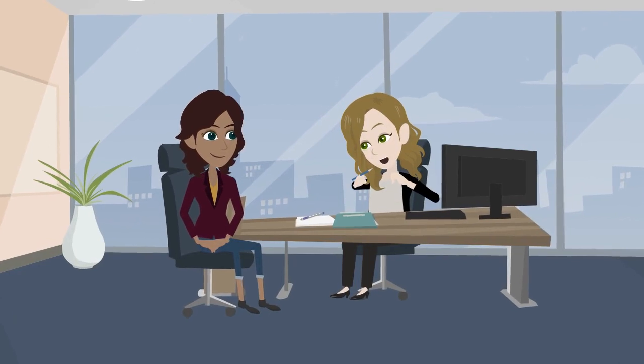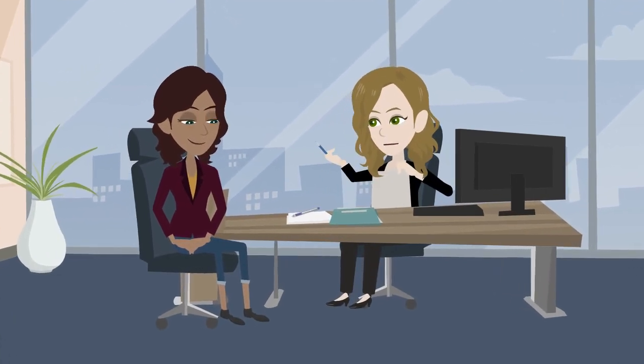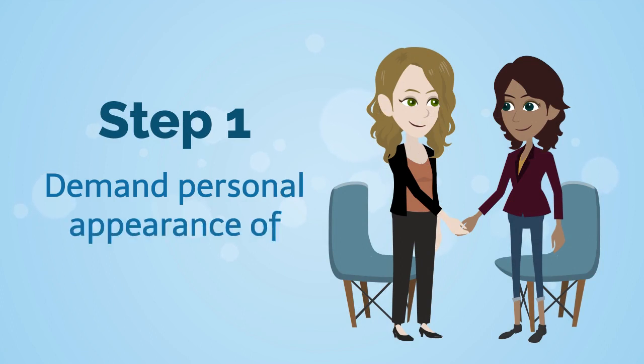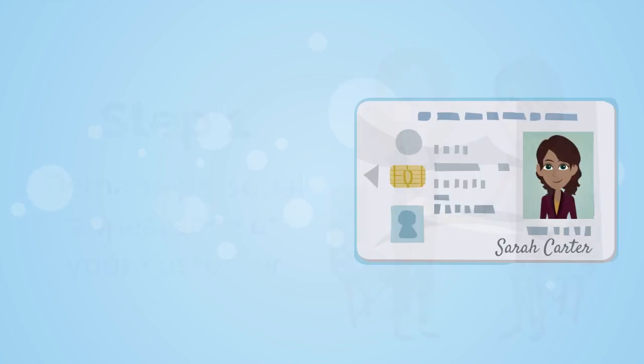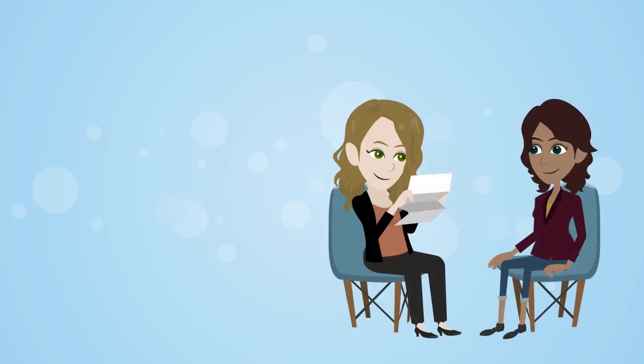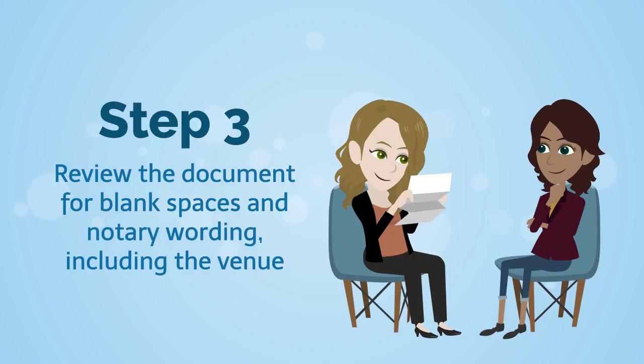Here's what you should be doing step-by-step for notarizing a verification on oath or affirmation. Step one: demand personal appearance of your customer. Step two: identify your customer. Step three: review the document for blank spaces and notary wording, including the venue.